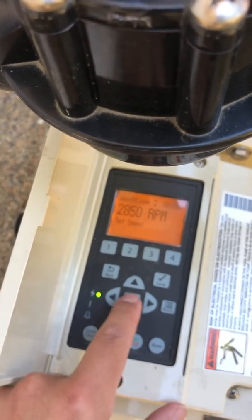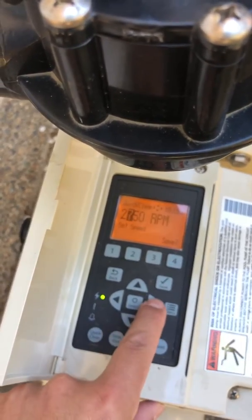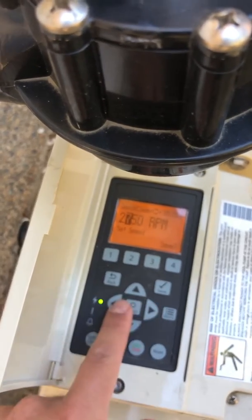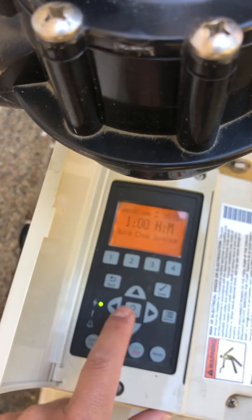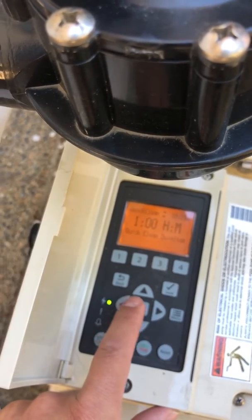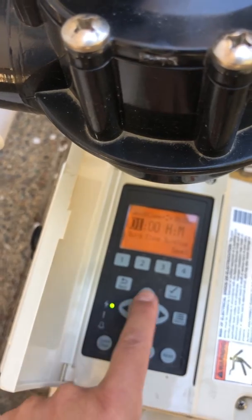2850 — that's pretty close to where we want to be. I'm gonna go ahead and put it to 2750. 2750 is pretty good. Then we're gonna save it. Scroll down — you want to use ours at three hours. This one was set at one hour, so I want to put ours to three hours.